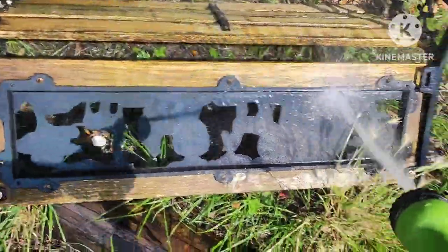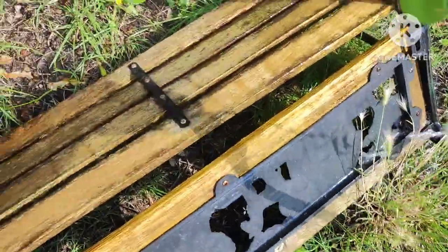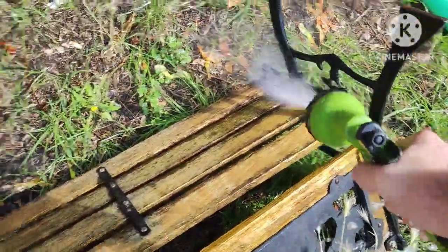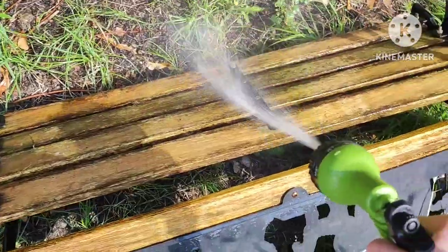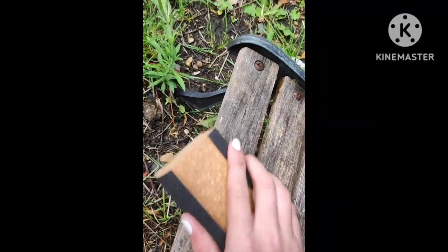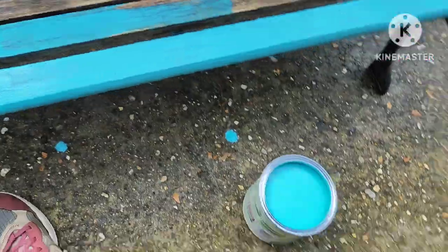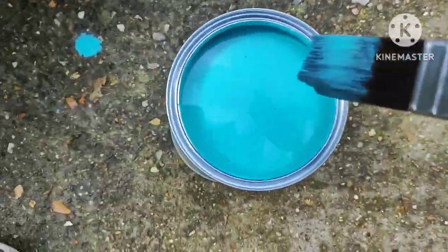I flip the bench over, getting into the other side corners. Finished hosing now, so I'm going to get sanding ready for painting, getting all the grime and long-lasting build up over the bench that's built up over the years.